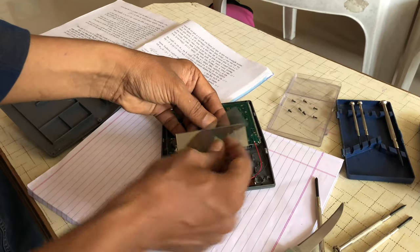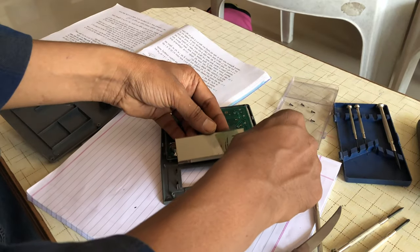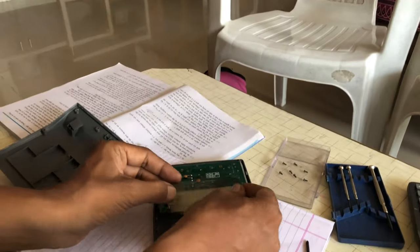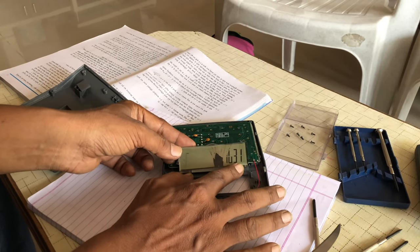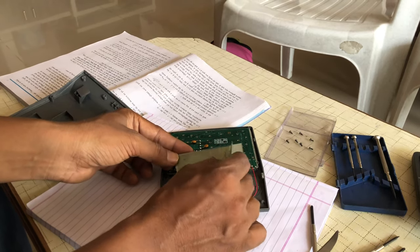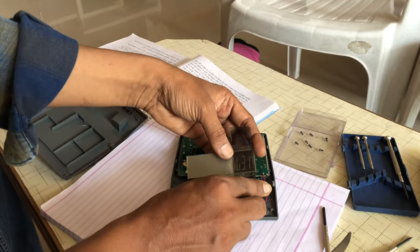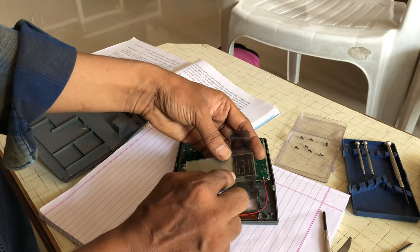This way the screen is black, this way it is white. It is a Polaroid plastic layer. If we adjust it like that, the segments are black in color and the background screen is almost white. But if we see this way, the background screen is black but the seven segments are white.